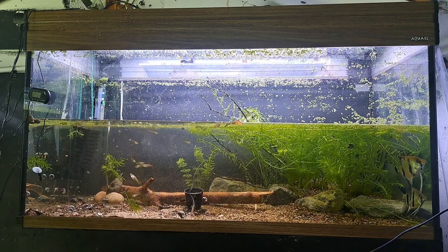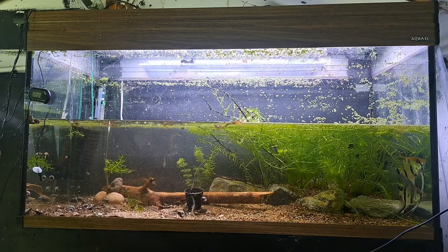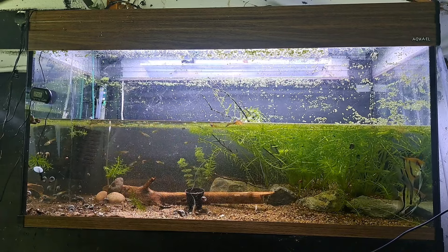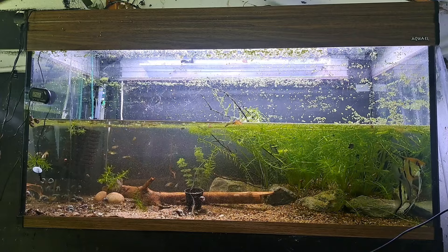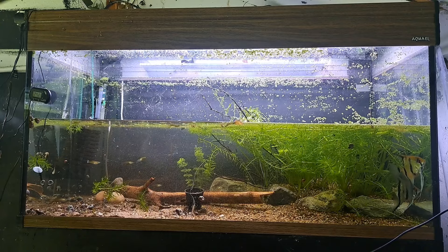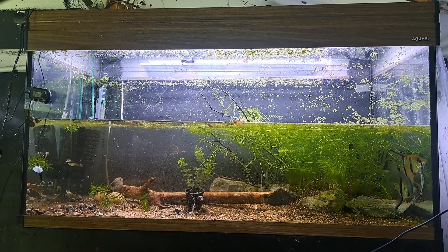I gave the tank a good clean out, took out all the gunk and bits of algae that were in there. If we've got algae, we just need to get more plants in and maybe turn the light down a bit. It's usually an imbalance between the amount of CO2 in the tank, the light, and the nutrients. Nutrients alone don't cause an algae outbreak - it's usually excessive light without CO2, so the plants can't photosynthesize the nutrients.